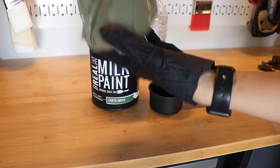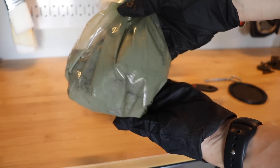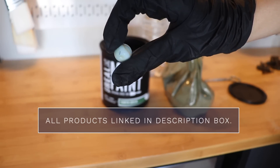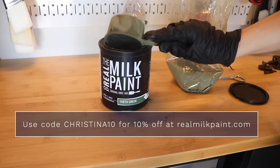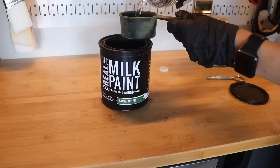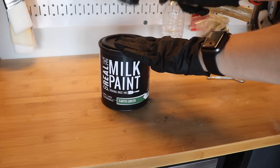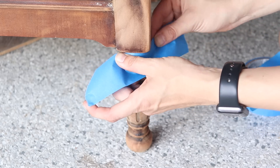I know you're thinking 'Christina, you just stripped all that paint off,' but this is going to look gorgeous, trust me. I'm grabbing my Real Milk Paint in the color Earth Green and mixing it up. Each one comes with a bag of paint and a marble, and you just measure it at a one-to-one ratio with water — about three-fourths cup of powder and three-fourths cup of water. Pour it into the container, seal it up, shake for five minutes, then let it set for 20 minutes to get all those pigments to disperse.